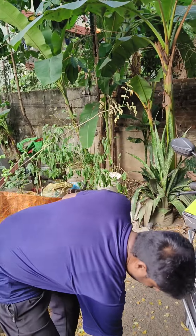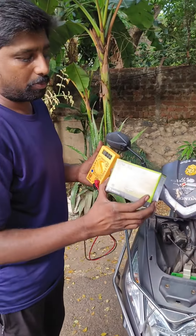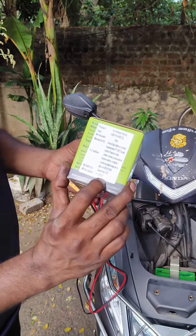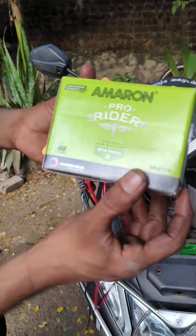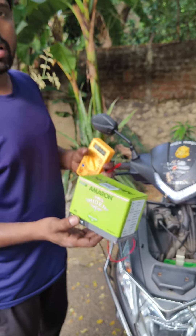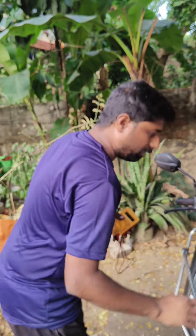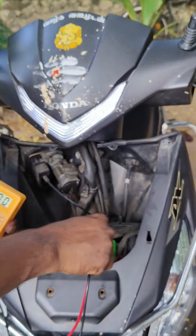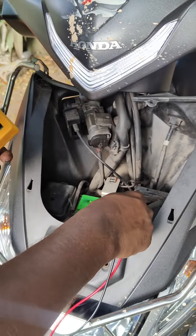This is the Amaran battery. The Amaran battery is full support. The rate is 10-30-2500. This is 4 years warranty, 48 months. Now the new battery. Now we set up our battery and check the battery.